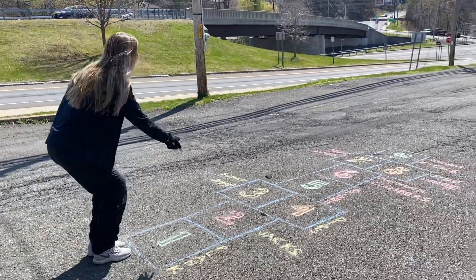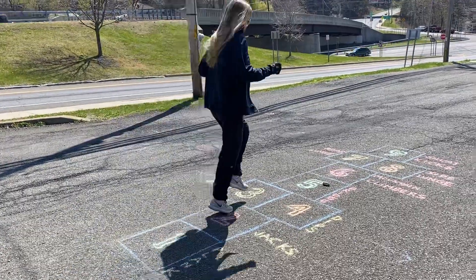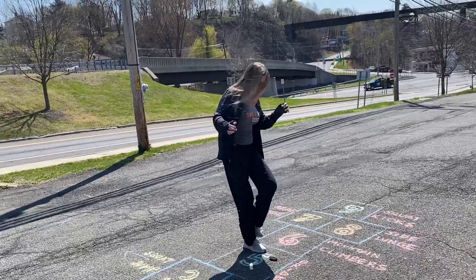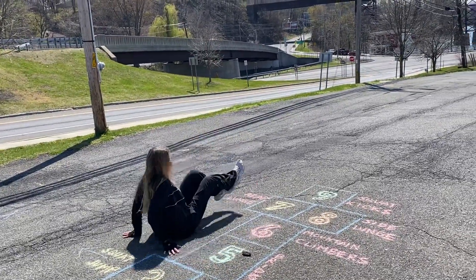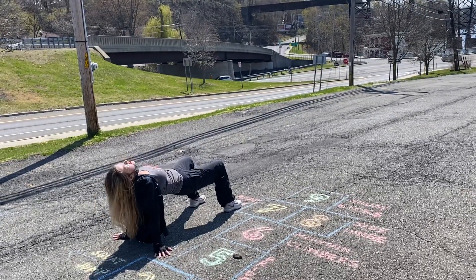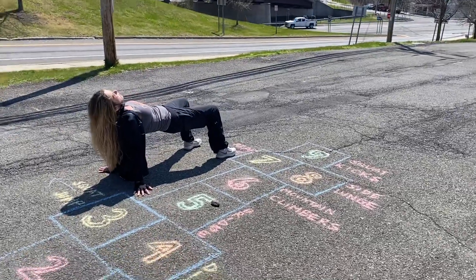So, here we go. A bridge — just a couple different ways you can do a bridge. Stay right here, squeeze your butt, pelvis up, chest lifted, press away, and hold for how long?